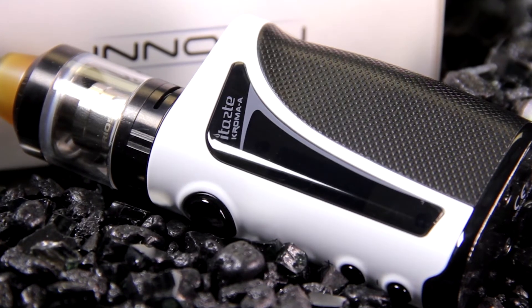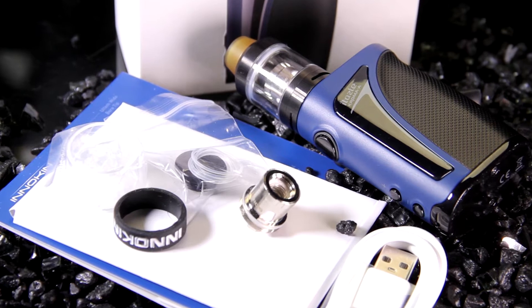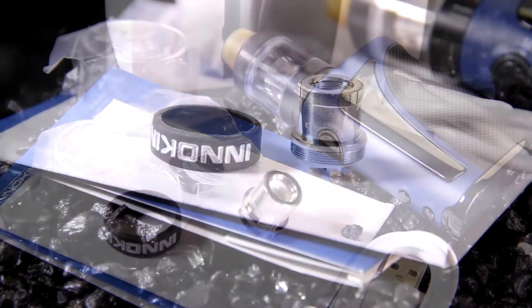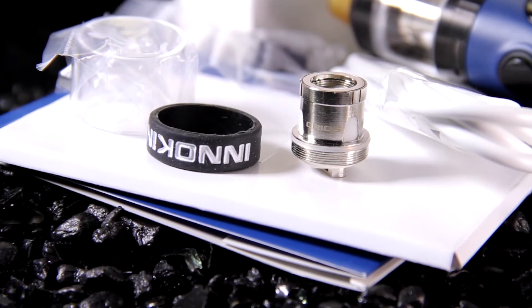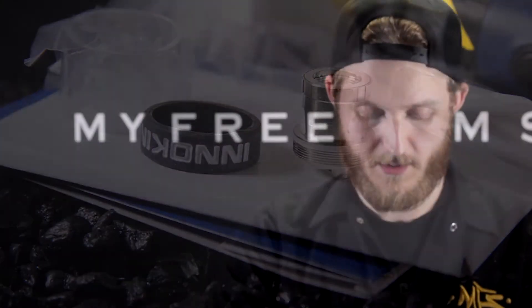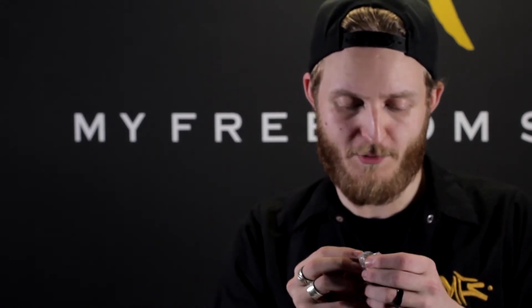Inside your box you're going to get your mod and your tank. It has an internal battery so you don't need to install an 18650. You also get replacement glass in case it were to fall and break, and you get an additional coil — this is a 0.65 and so is the other one, so you do get two 0.65 coils in here.